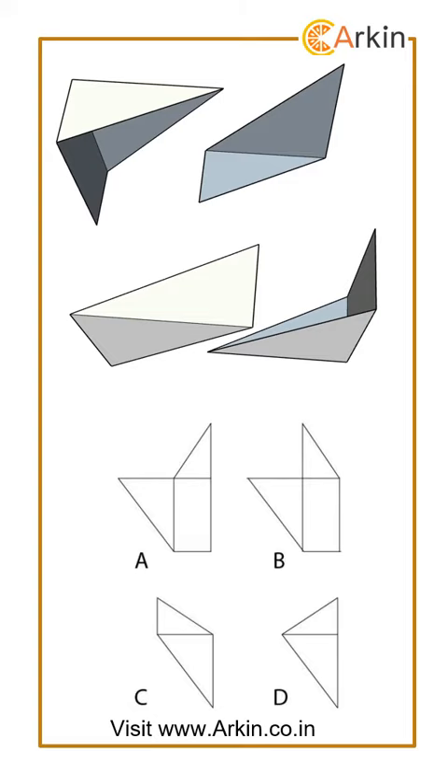If we unfold this part, you can see that at this corner there are two right angle triangles. This is the part where the right angle of the triangle is joined. If we unfold, you should get the right angle here in the triangle. So this option is wrong. Here it is correctly unfolded — the right angle is at this point, so this is correct.